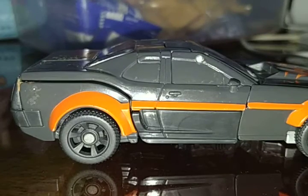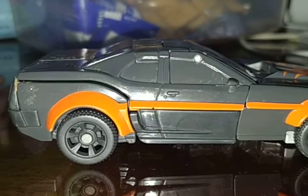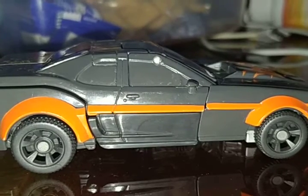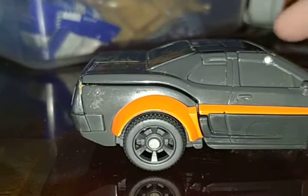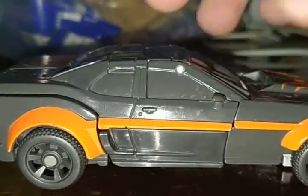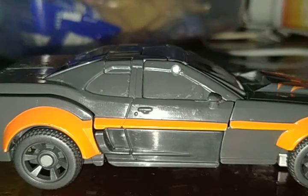This is the only Transformers someone gave away to me. This is a Transformers for the Bumblebee movie — Hot Rod. I don't know if Hot Rod is in the Bumblebee movie, so let's find out.